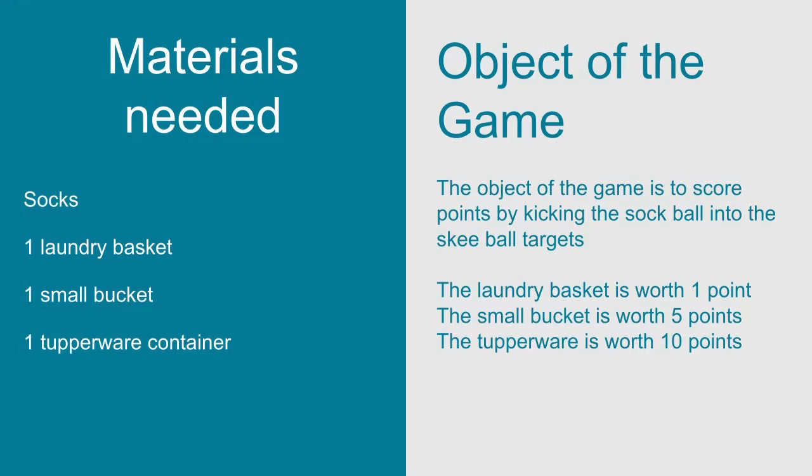First, the materials needed. You need some socks, a laundry basket, a small bucket, and one Tupperware container.